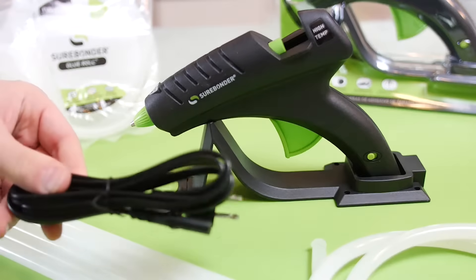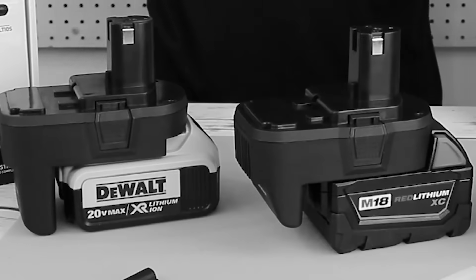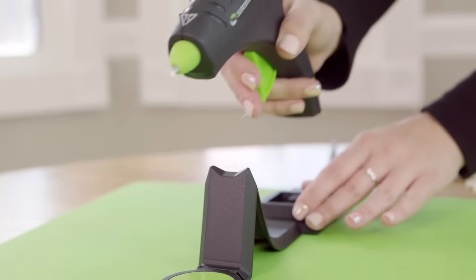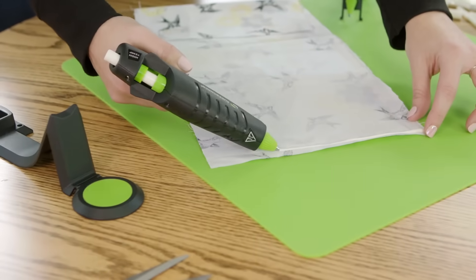There's no battery to worry about either. Finally, have the freedom of leaving the crafting bench without the hassle of expensive batteries or extension cables. Simply place the Surebonder Cordless on its heating dock and it'll do the rest. Once it's hot, you can take it with you anywhere you need it.